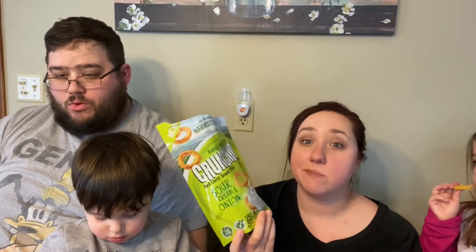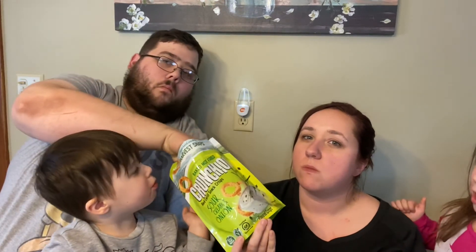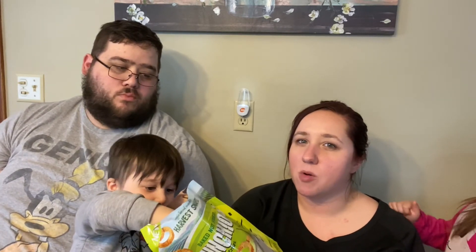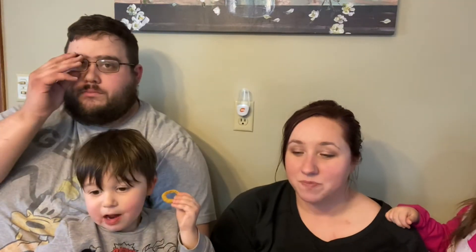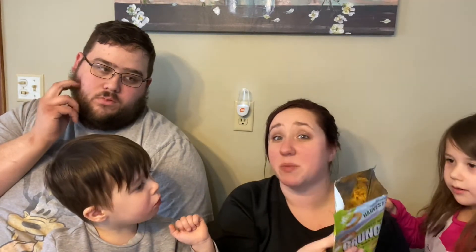130 calories for 22 pieces — you could eat the whole bag for 340 calories. I got a little bit of the onion flavor at the end of the second one, but it basically just tastes like movie theater popcorn. The kids are really enjoying these ones. So if you're gonna try any of them, sour cream and onion — those are the money. I would give these a 7 out of 10. It's not something I would go out of my way for, but they're not bad. It tastes like movie theater popcorn, the kids like them, so I might purchase them again.